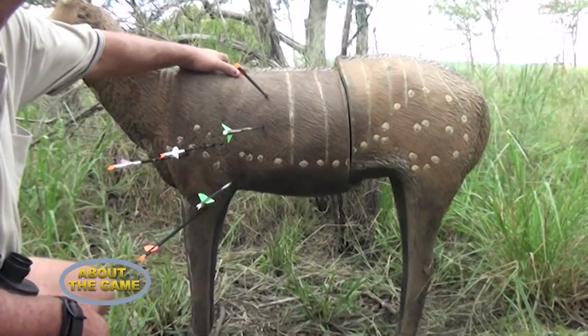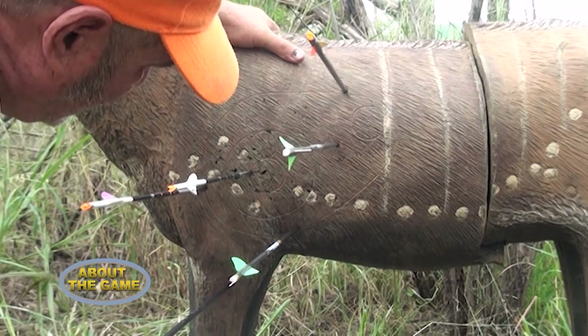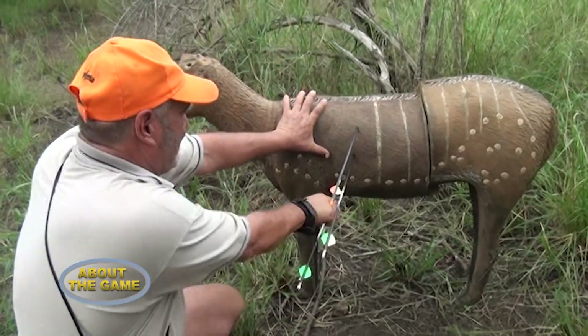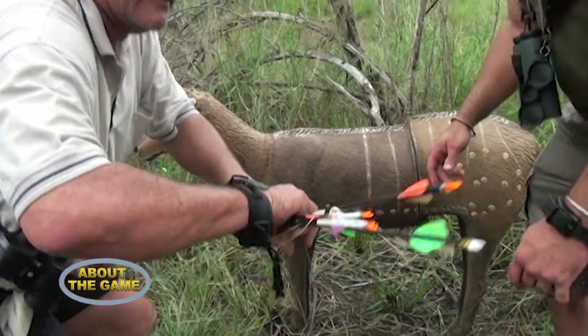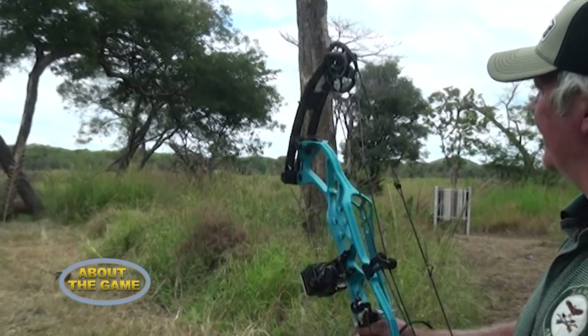What about aiming at animal-shaped targets? That's called 3D archery. They are high density foam targets that mimic animals in the bush. Here in Africa we would have a kudu, a honey badger, or different birds. It's a slightly different discipline within archery and is very popular all over the world because some people get bored shooting paper targets and want to spice it up by shooting animal-like targets.